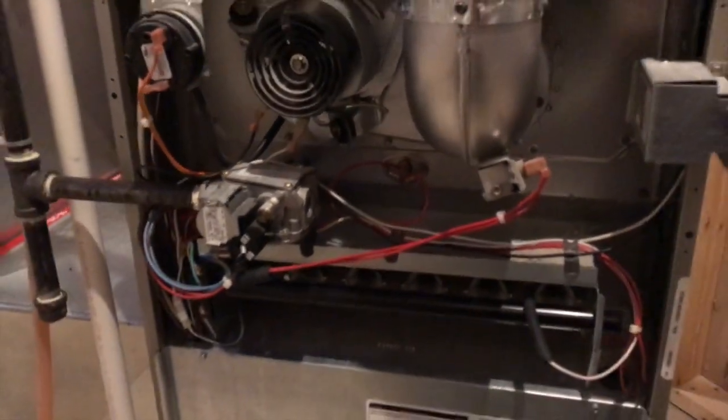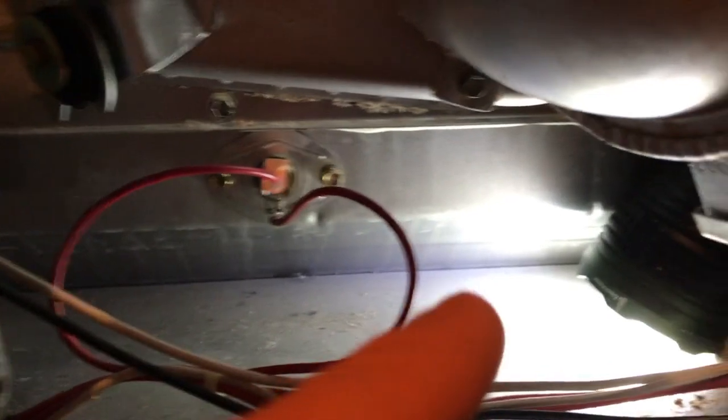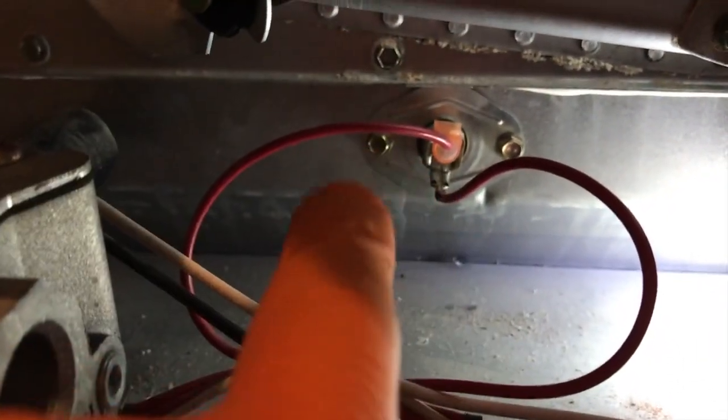Be careful as you maneuver the cover away from the furnace — you don't want to harm anything. Here is the inner workings of your furnace, and we are going to replace that little switch back there. This is called your limit switch. At this point I've got a flashlight conveniently located.